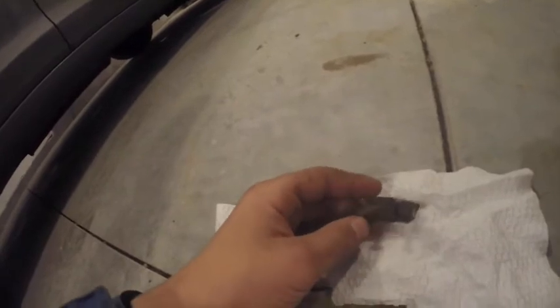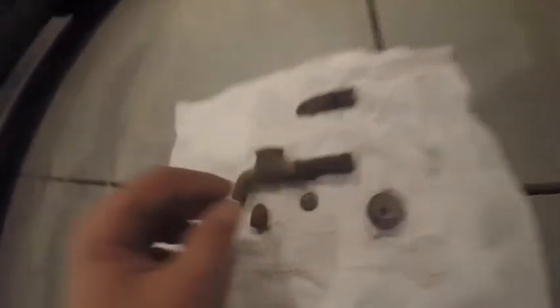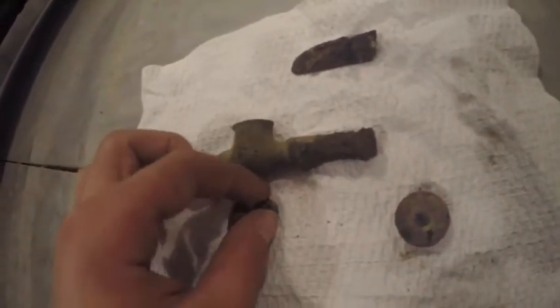Here's the finds for today. I think I had a decent hunt here. We have a random piece of aluminum with a snail through it, a bullet casing — I mean a bullet — a shotgun shell casing, and an early 1900s button. And I think this is a tap off a barrel — a barrel tap.